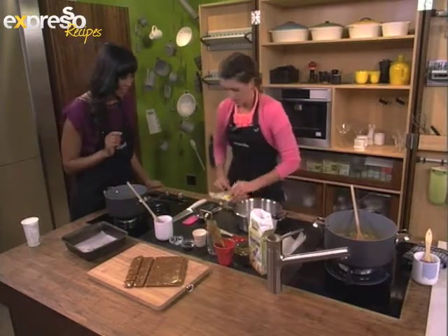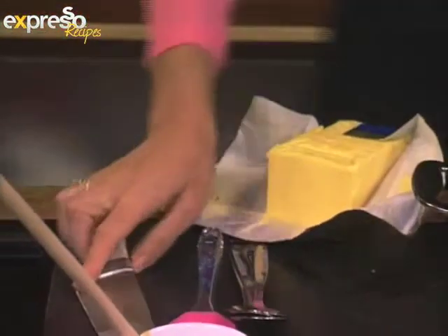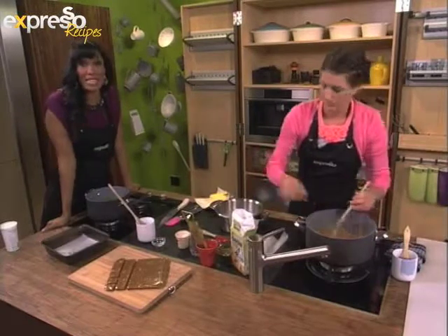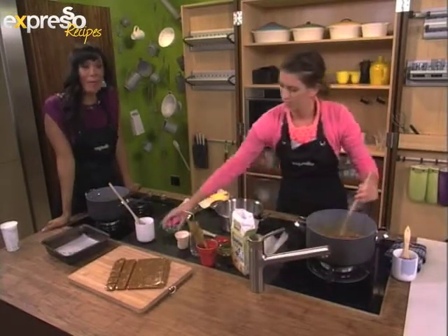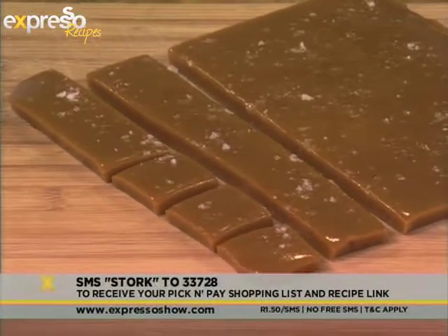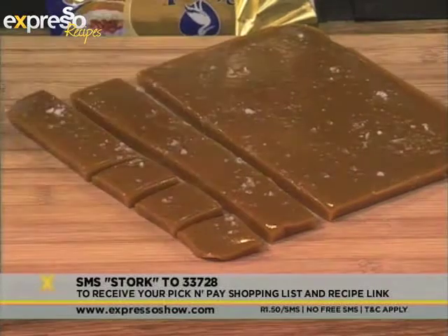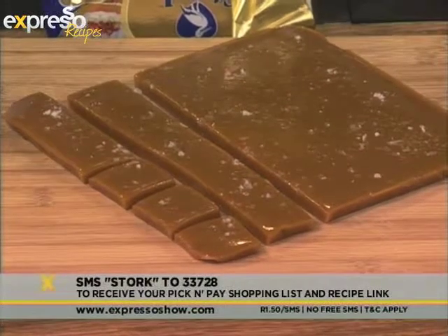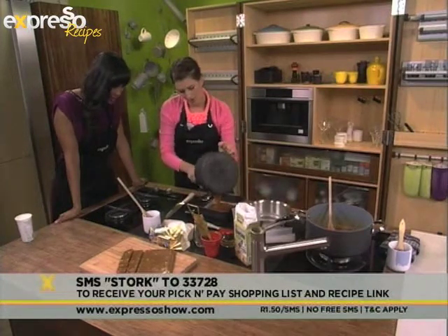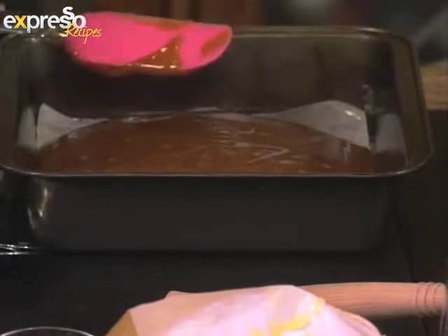It's at 122 degrees. You're going to stir in your butter — 30 grams. If you would like the ingredients list for the salted caramel recipe we're making this morning, all you have to do is SMS the word 'Stalk' to 33728. We'll gladly send you the recipe. On that side I've put in my salt and my vanilla — stir it into the caramel until we've got a beautiful smooth caramel.